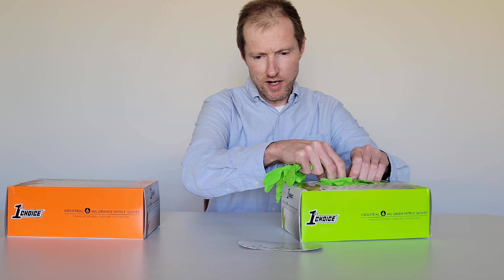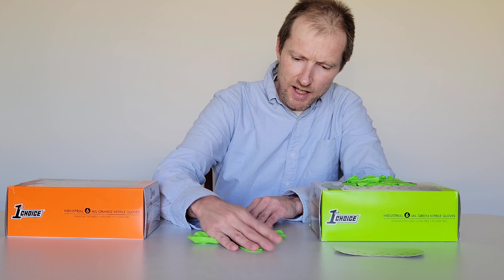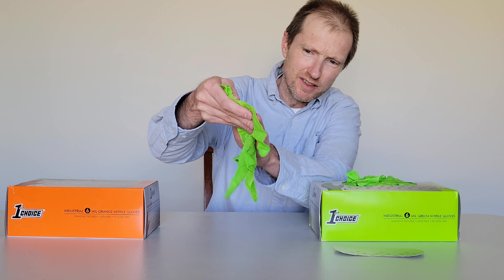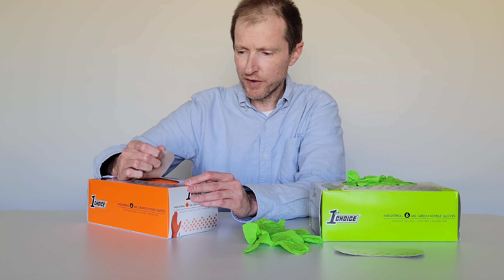I'm going to try one on — I'll try one of each. Here's the green one. One thing about these is they have texture throughout the glove on both sides — from the palm area through the fingers, on both sides. Both of these are large. And here's one of the orange ones — same thing, it has texture from about where the palm starts through the fingers on both sides.